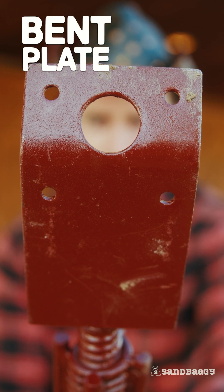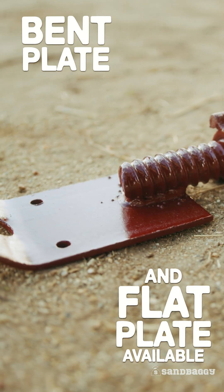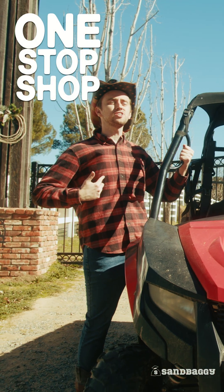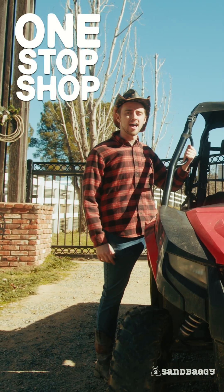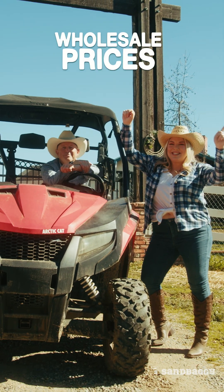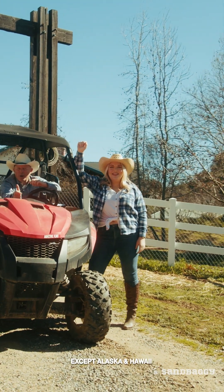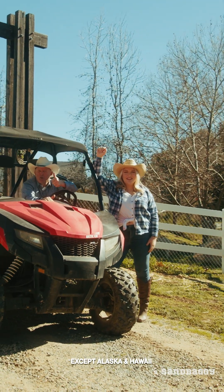We sell both bent plate and flat plate turnbuckles for all your different concrete forming jobs. Sandbaggy is my one-stop shop for all my concrete forming supplies, at a wholesale price — that's a deal. Free shipping everywhere in the United States. And remember, cut out the middleman for huge savings.